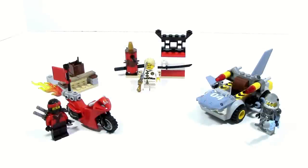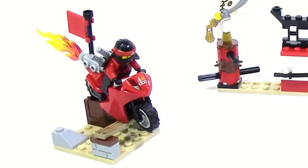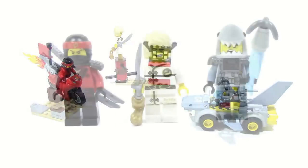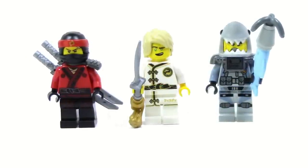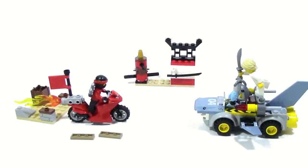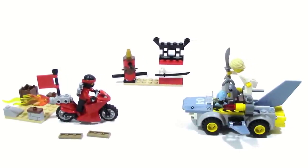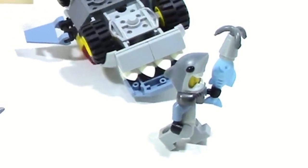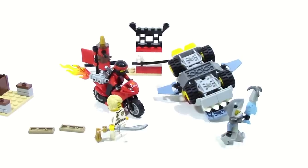Overall, the Shark Attack is a good set — not the best in the line, but pretty solid especially for a Juniors set. The builds all offer decent playability and the minifigures are really good. Kai is great since you get all the accessories, Lloyd is good as an exclusive with the new hair piece, and Great White is okay despite the lack of head articulation. The shark car is the best build with the most playability, but all the others are solid as well.